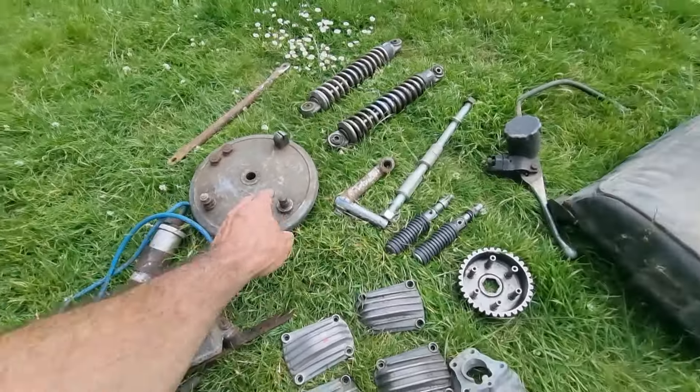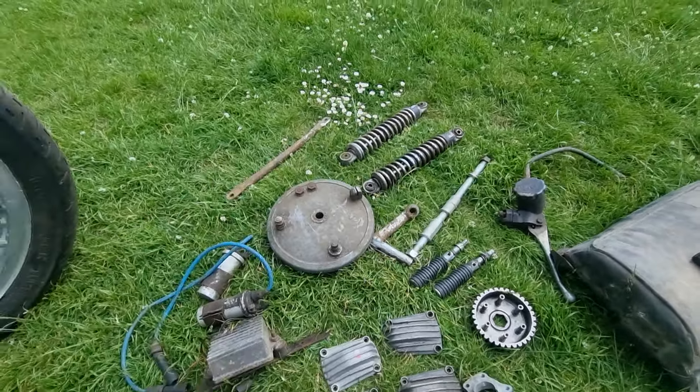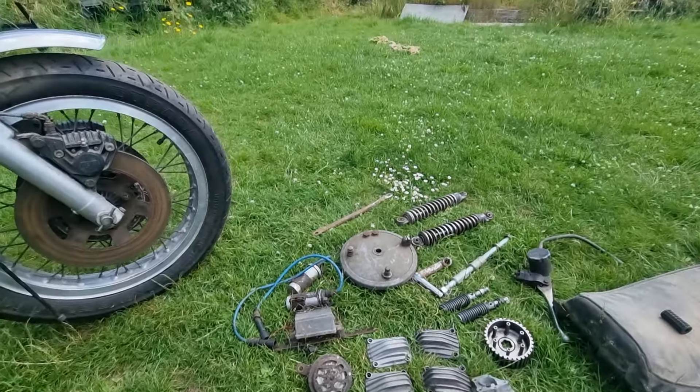A spare fork stanchion. Spare rear hub — quite why you'd have a spare one of them I don't know. You must have tripped over it, because I bet there are a few quid in it if you want one.